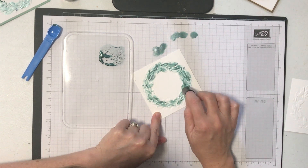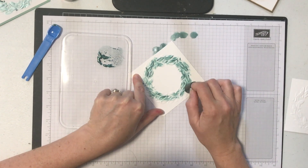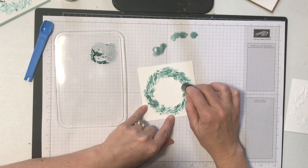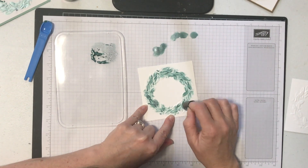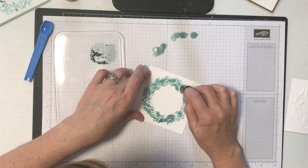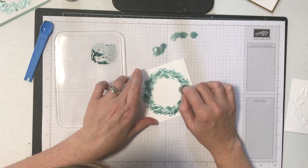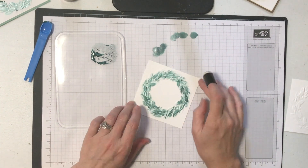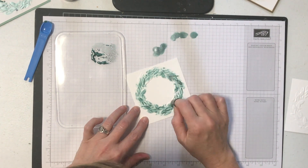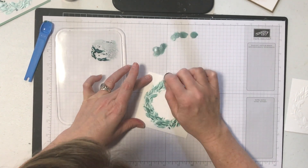I could go around a third time if I really wanted to, but the secret with this technique - as with most techniques - is knowing when to stop because you don't want to overdo it. I'm going back and adding details to some pieces I missed the first time, a little bit more carefully this second time. It doesn't take long and it's easy, as you can see.